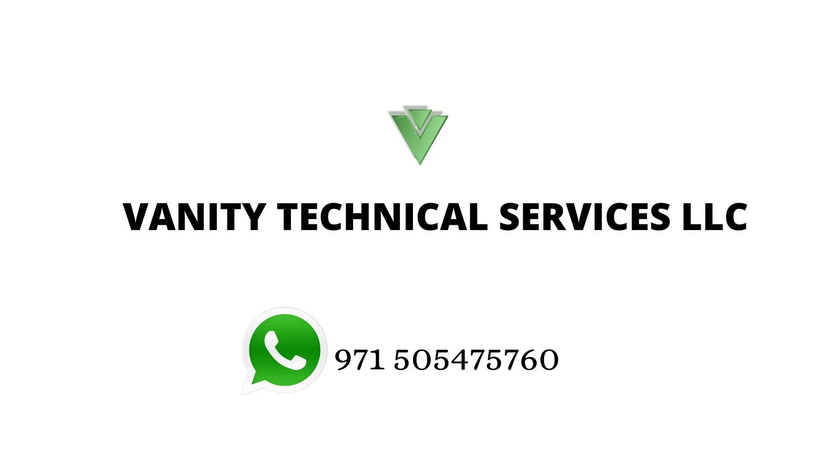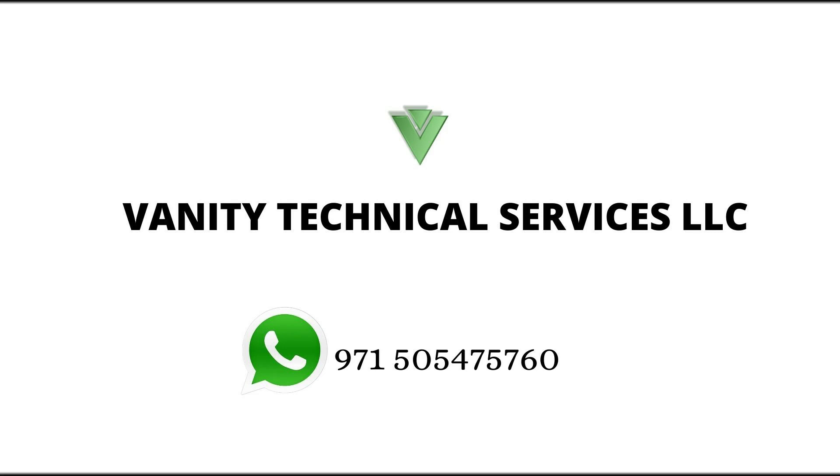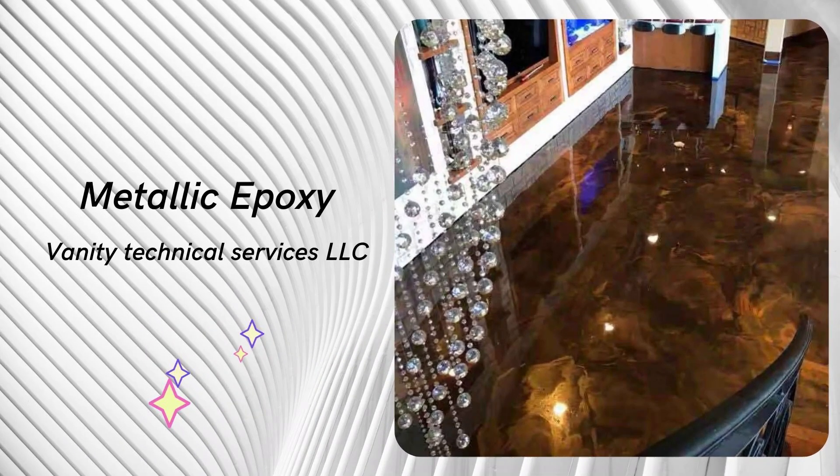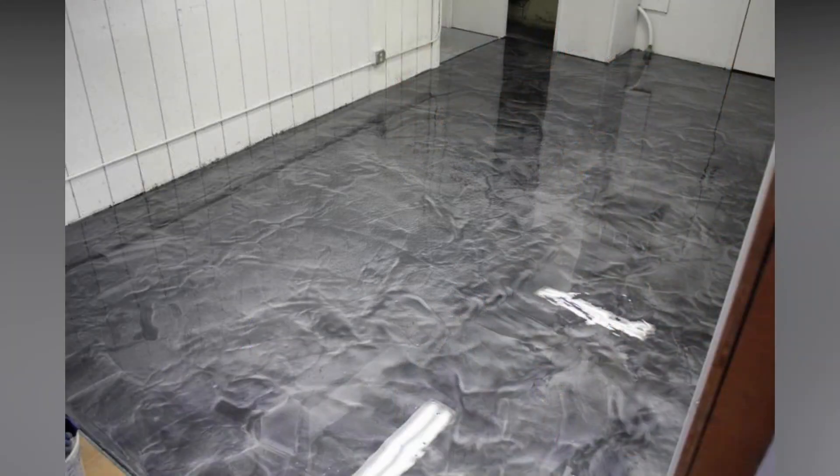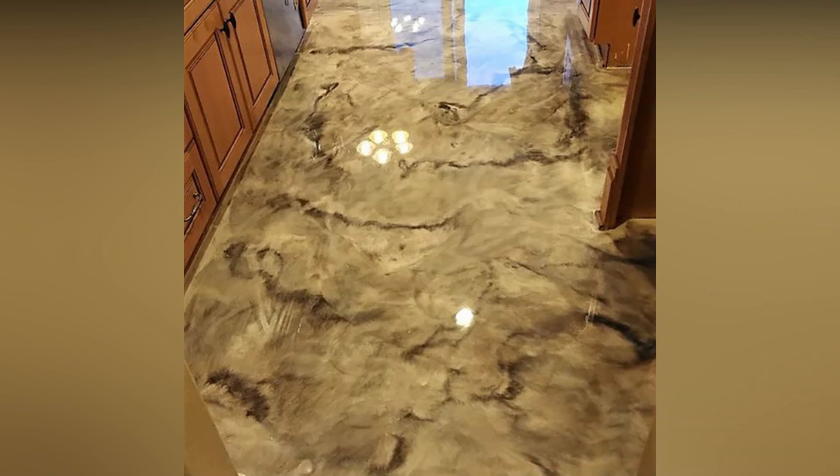3D Metallic Epoxy is a special multi-layered epoxy floor coating system that uses metallic additives mixed into a clear epoxy coating. The metallic powder continues to move through the epoxy and creates a pearlescent, three-dimensional, and swirly design making each floor truly unique. Our metallic additives come in different colors, thereby allowing endless amounts of creativity and personalization.